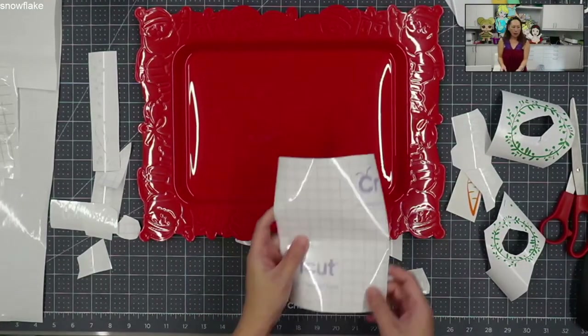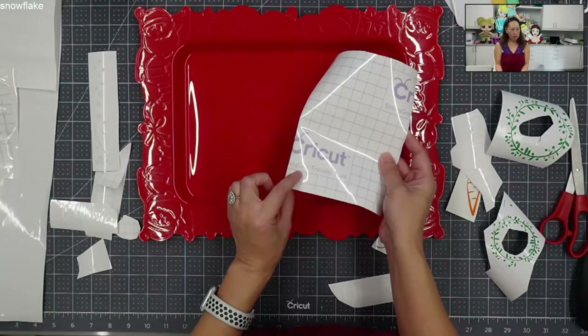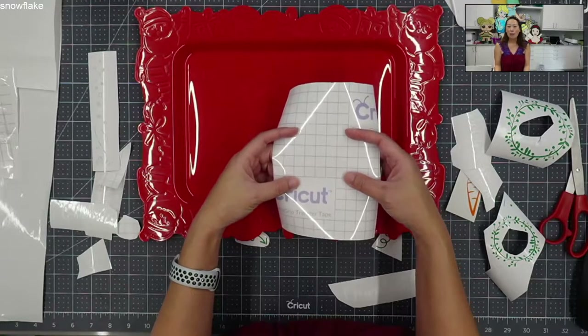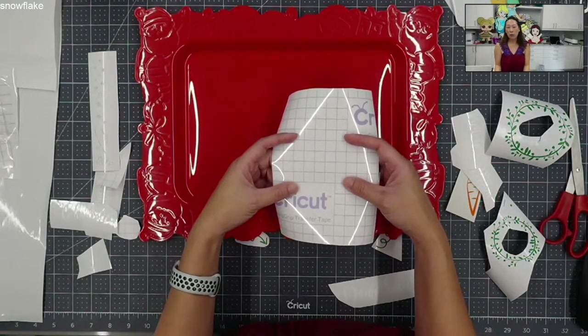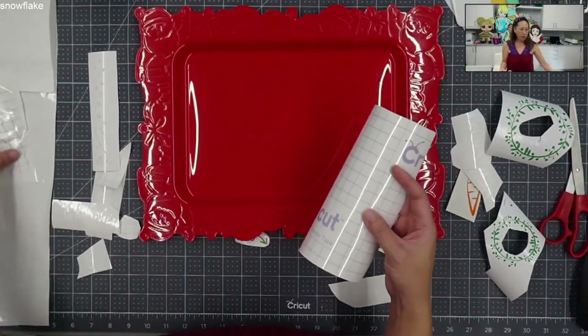I just realized that I have glitter vinyl, so I'm going to need strong grip transfer tape. The strong one is purple, but you can see it also says strong grip. You need to make sure that if it's purple, it's only for your glitter vinyl, and then the gray ones are for the regular ones.